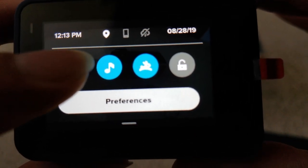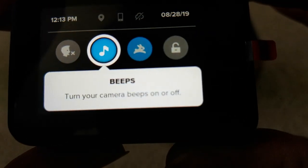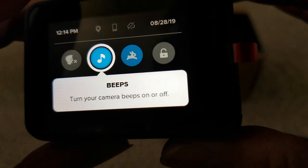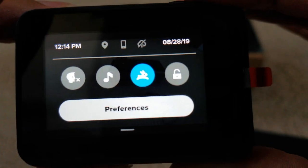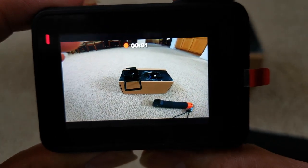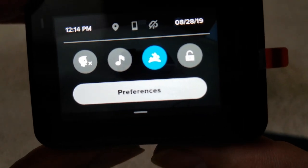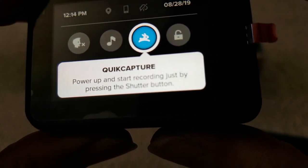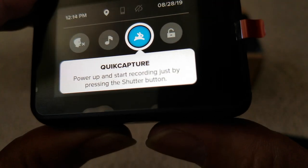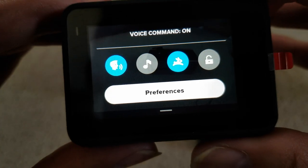You can see voice command on or off. This is the beeping — you can turn your camera beep on or off. Now the camera beep is off, so when I press record it's not going to beep or make any sound at all. This one is Quick Capture — power up and start recording just by pressing the shutter button.